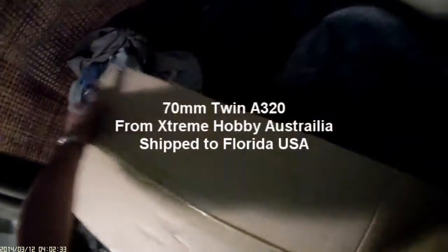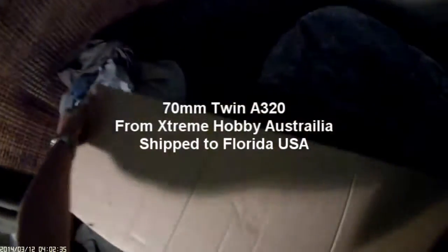Looks like it's in pretty good shape. So we'll open it. I presume this is from the bottom.